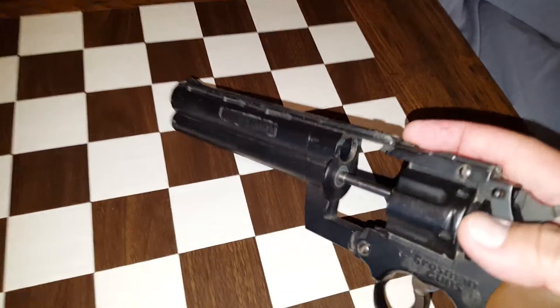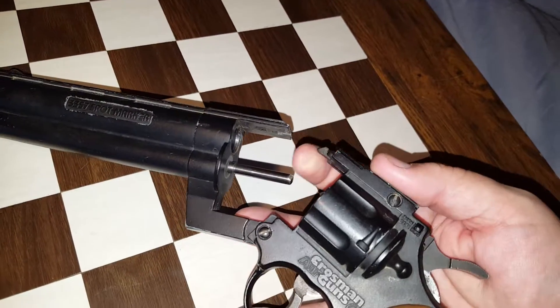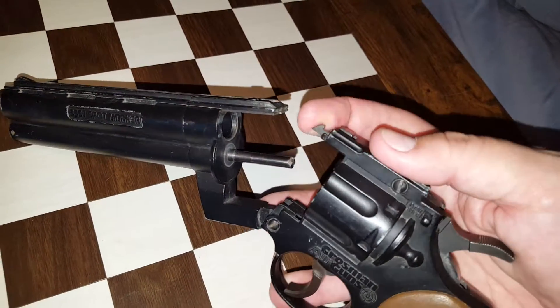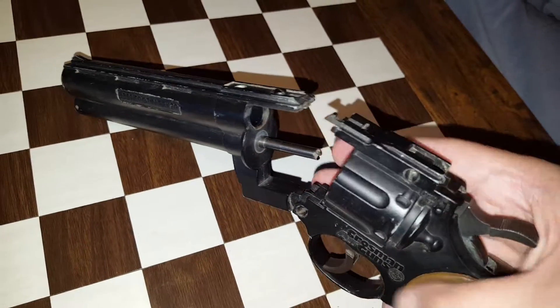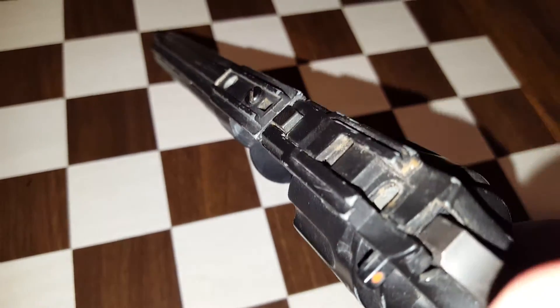This is a spring latch that I talked about. It is missing the spring inside, so it does not spring up on its own — or it's broken, or it might just be in there falling apart. I'm not taking it apart. Also, the rear sight is missing.